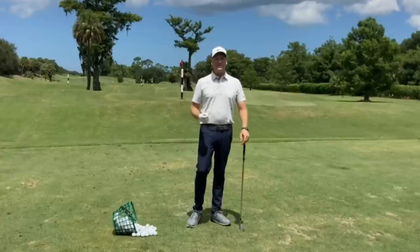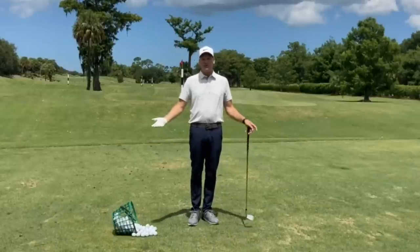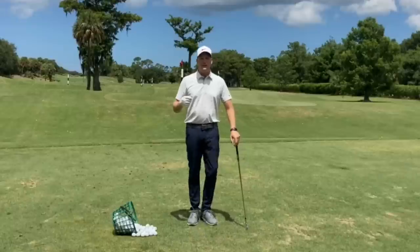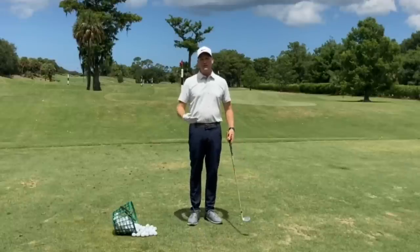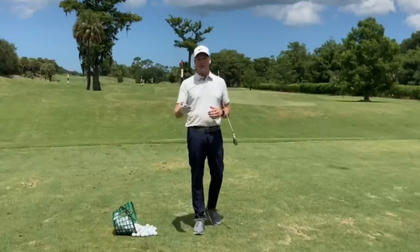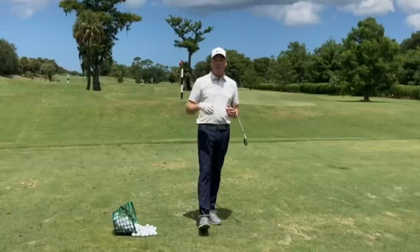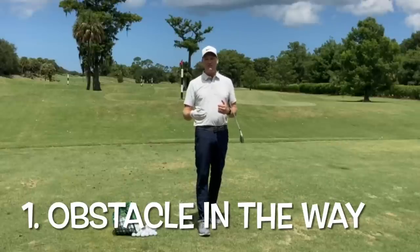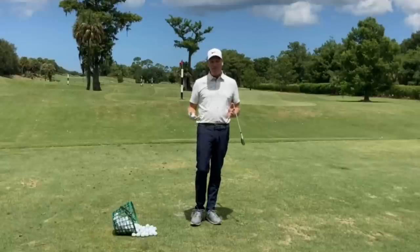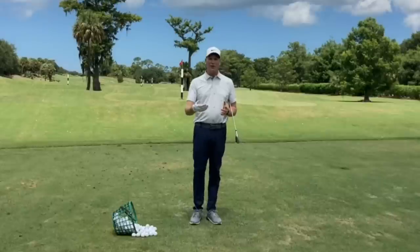So the first thing we have to discuss is: why would I ever want to hit a ball higher when I'm playing golf? There are a few situations where we'd benefit. One of those is here at Naples Grand Golf Club — on our ninth hole we have a tree that sits right in front of the green. It's a par five, so if you lay up and end up behind that tree, you better have a high shot to get over it and get the ball on the green.